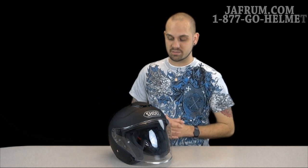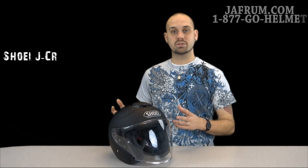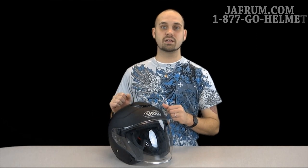Hey guys, Siggy back with you with Jaffram, home of the Motorcycle Gear Experts, where our experts stand by 24 hours a day, seven days a week to answer any of your gear-related questions. Today I want to introduce you to a three-quarter open-face helmet by Shoei. This is called the J-Cruise. It's much like its predecessor, the J-Wing, but with a lot of other great upgraded options that I'm going to go into during this breakdown today.